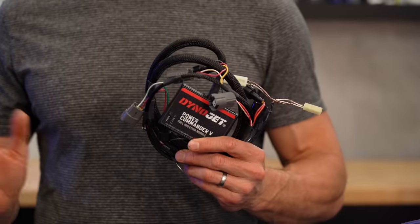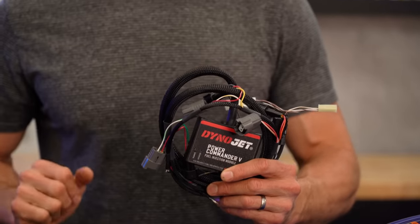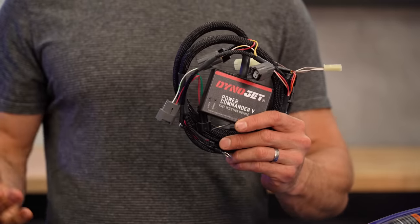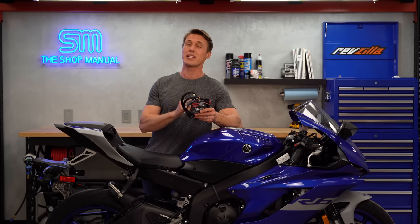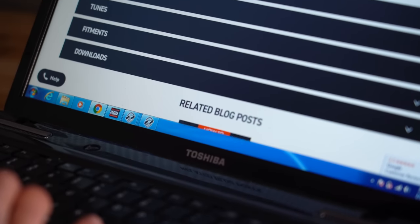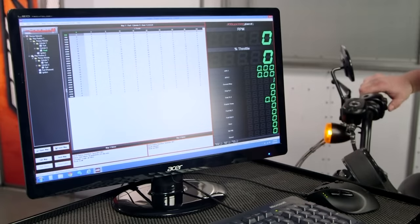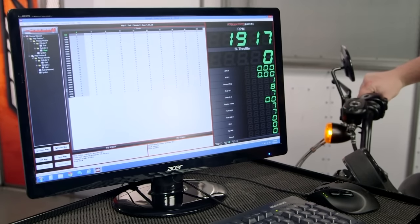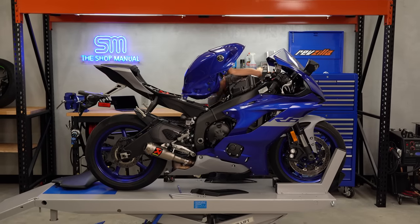For ECU tuning beyond a standard reflash, it's definitely best to go to a professional. With a Power Commander, the cost of admission is usually between $350 and $400, and Dynojet has modules to fit pretty much any bike you can imagine. It comes pre-programmed with a base map for your bike, which is really nice, and there are plenty of alternative maps out there to match whatever mods you make to your motorcycle down the road. You will need the free Dynojet software as well as a PC to make any changes.